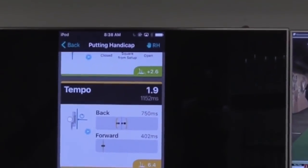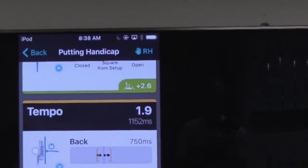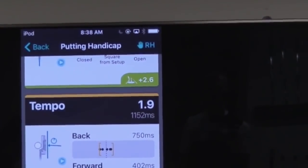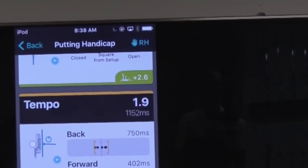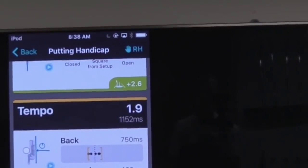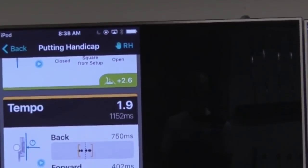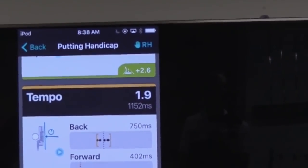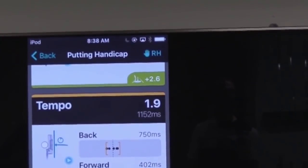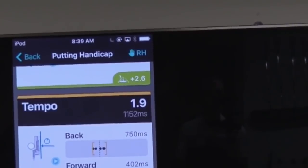Tempo is just a time ratio from your backswing to your forward swing. 1.8 would be average tempo in I-Ping. You're at 1.9, which means you have a little bit of a slower tempo. When you're in that 1.7 to 1.9 range, whatever weight feels comfortable for you — but this is what we use to fit for head weight. We're trying to fit the putter up to your natural cadence. Something a little bit heavier if you had a slower tempo, say 2.0 or higher, might offer a little bit more stability.